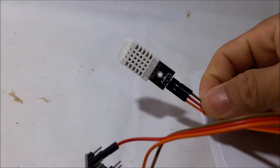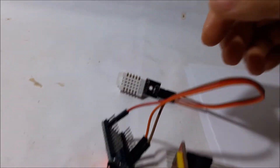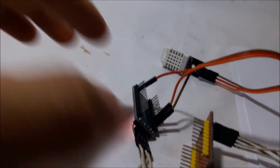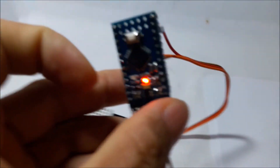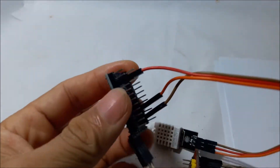Here is the DHT22 sensor for reading temperature and humidity. It has three cables: one is ground, one is power, and another is the signal cable. All of them are connected to an Arduino Pro Mini.